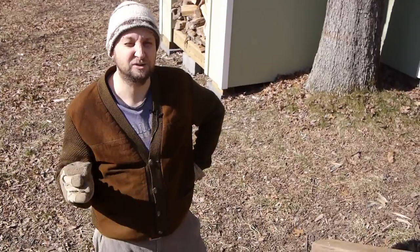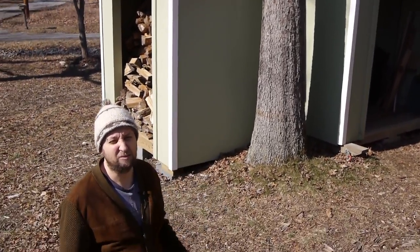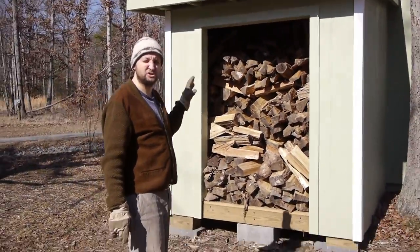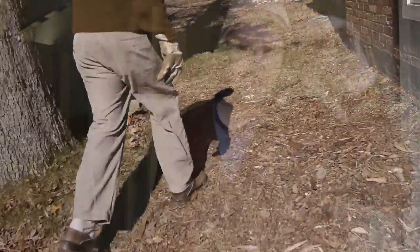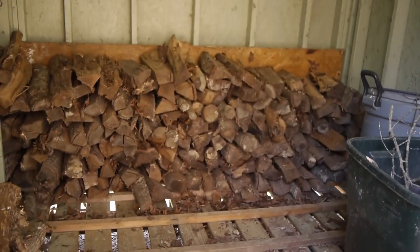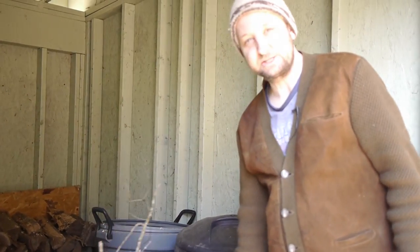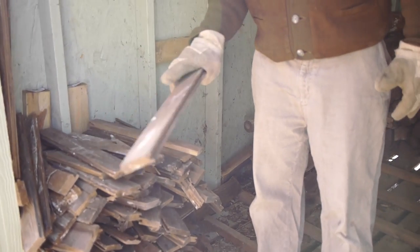If you're going to heat your house only with wood, it's a commitment. We've built two wood sheds that we try to keep filled: one shed is for next year so that wood is drying and seasoning, and the current shed is for this year. As you can see, toward the end of the year this whole building was full of wood and now we're down to just this. I also keep trash cans of sticks and old flooring scraps. You always have to be scavenging and thinking ahead.